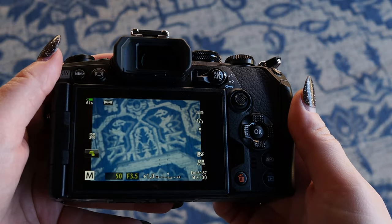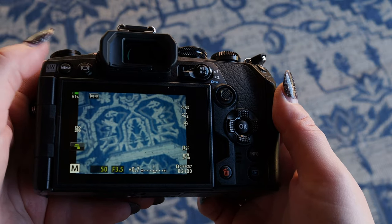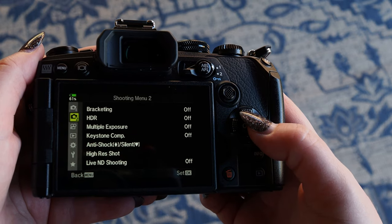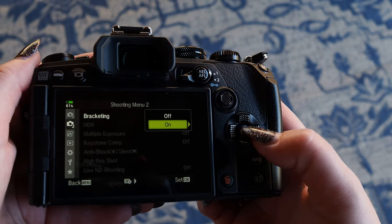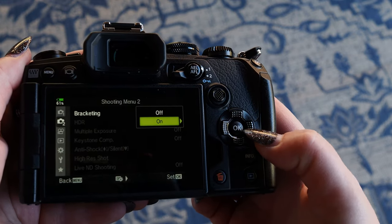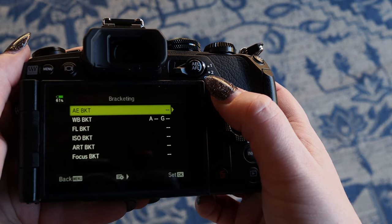Now I'm going to show you how to turn focus bracketing and focus stacking on and off in your camera. The first step is to hit menu. Scroll down to Camera 2, and then go to the right to highlight bracketing. Go to the right again, down to on — and you see the little arrow to the right? That means there's more options, so you'll go to the right again. You can hit the right arrow key or the joystick to the right.